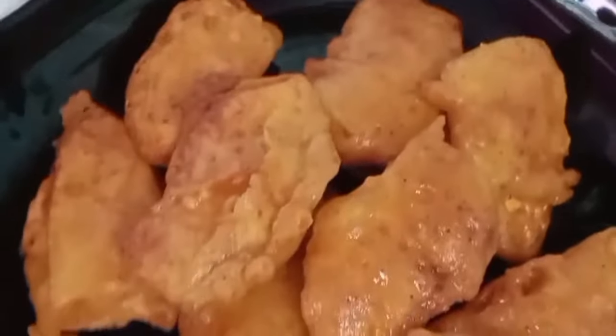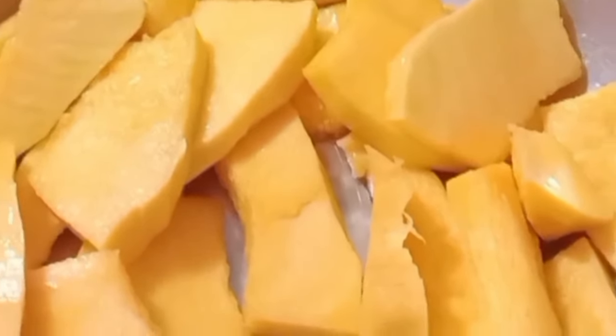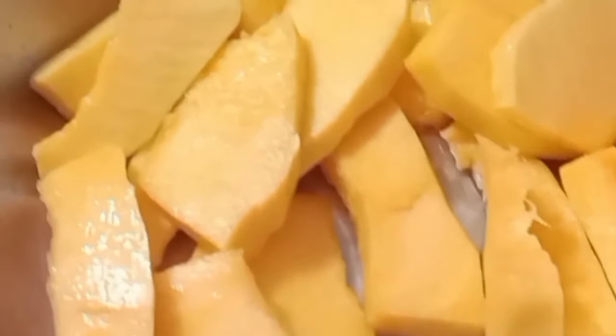Hello everyone. Today I'm going to give you a story for some friends. Today I'm going to give you a recipe for longa fry. Longa fry is a really unique meal. I have been trying to make longa fry for a long time. I will show you how to make longa fry.